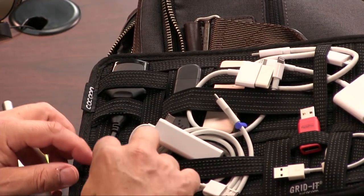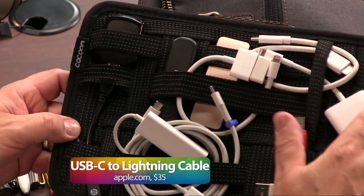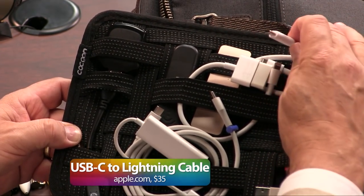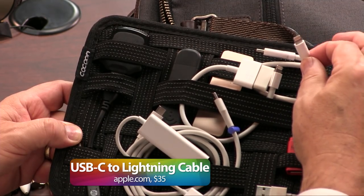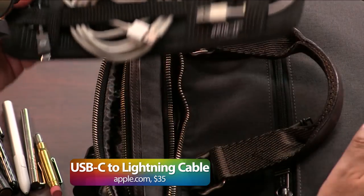Card reader — of course, got to have that. And this is all stuffed in the grid. There's also a very important Type-C to lightning adapter. Got to have that because the new laptop can't, in fact, charge your phone.